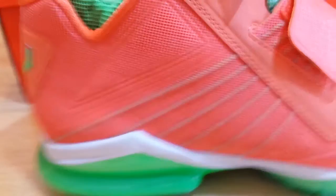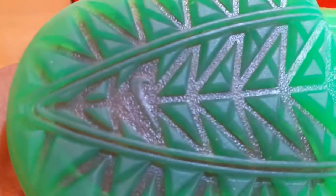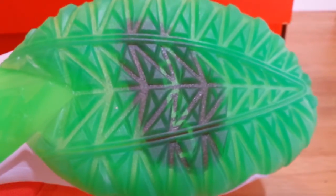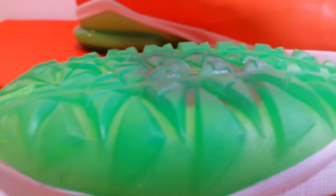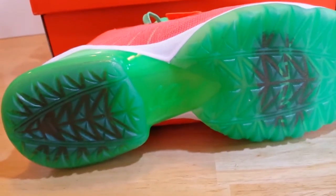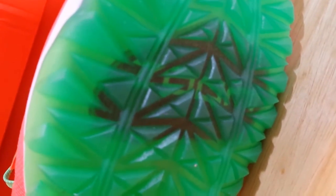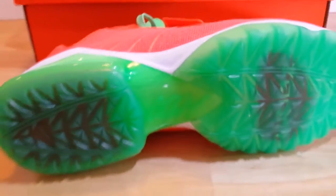Looking at the traction, they have very aggressive traction on this shoe. Let's zoom in and take a close look at that. One thing I do like is they are going with Nike Zoom technology. If you look at the bottom of the shoe, you can see the darker areas on the front and back — if you look closely, you can see the word 'zoom' printed there, so that's where they're using the Zoom technology.